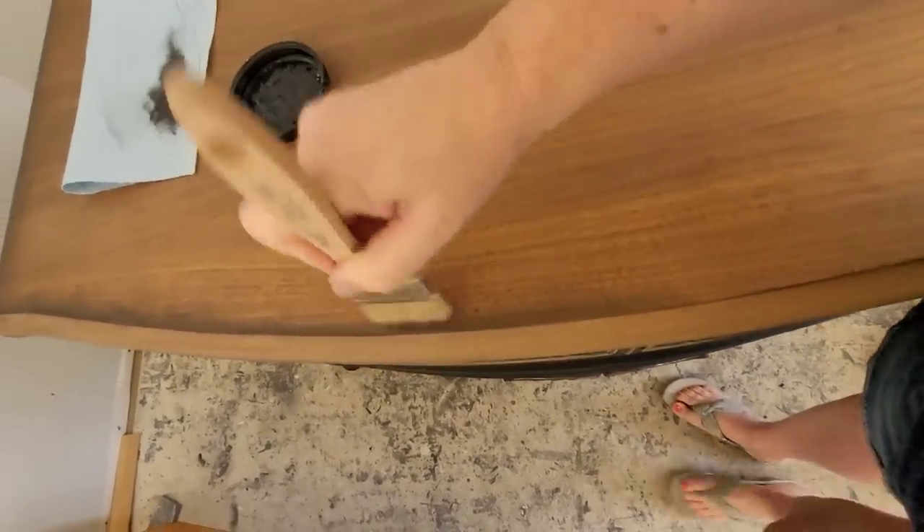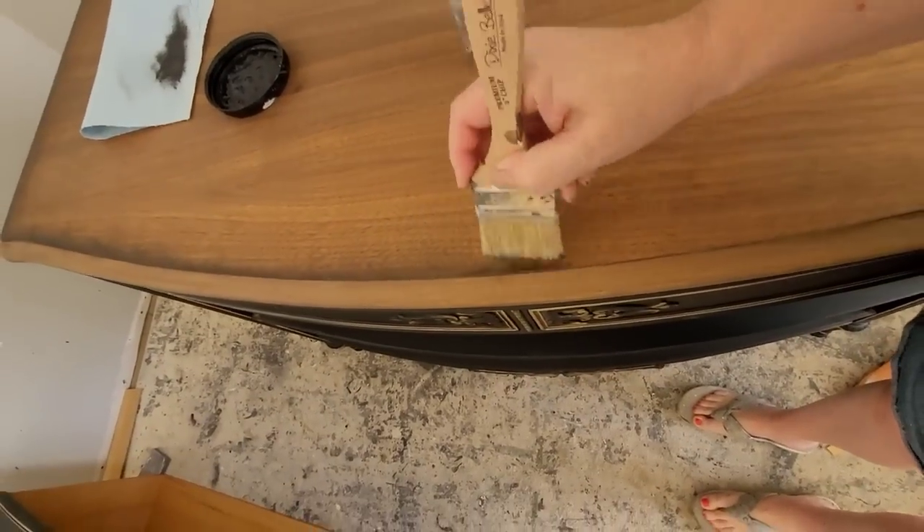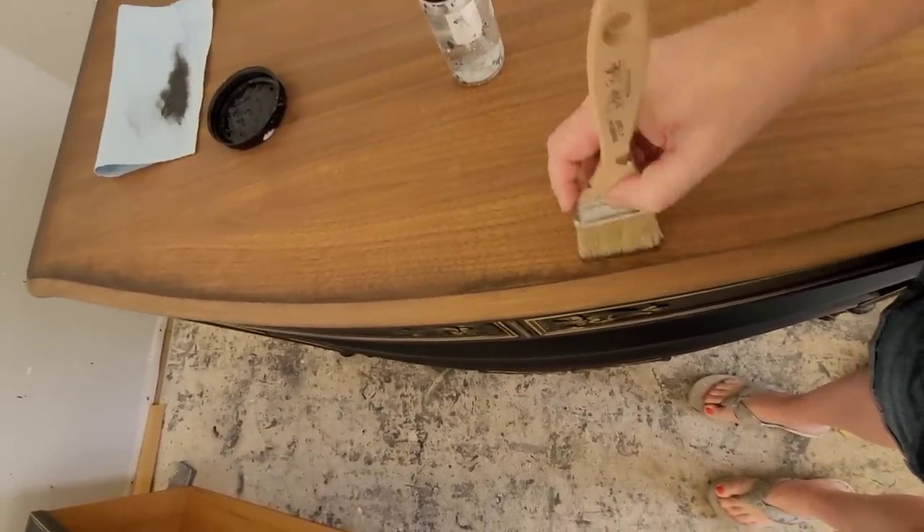I'm aging the edges of the top using a little bit of caviar paint with a very dry brush, just hitting the very edges to age them and tie them into the black on the body of the piece.